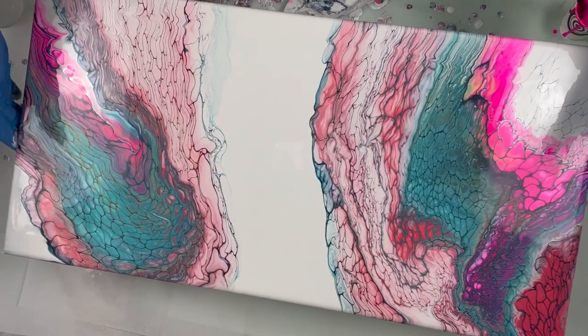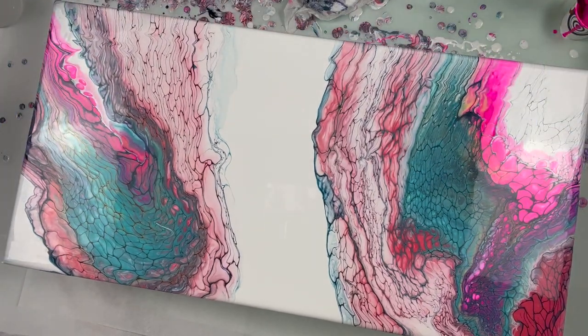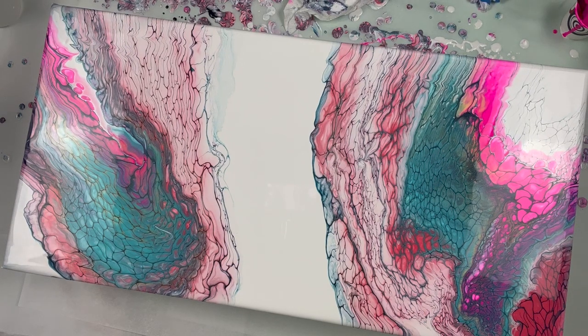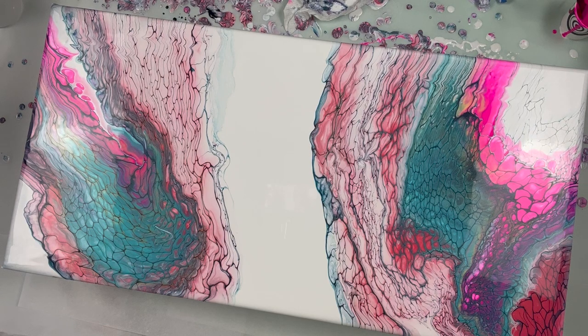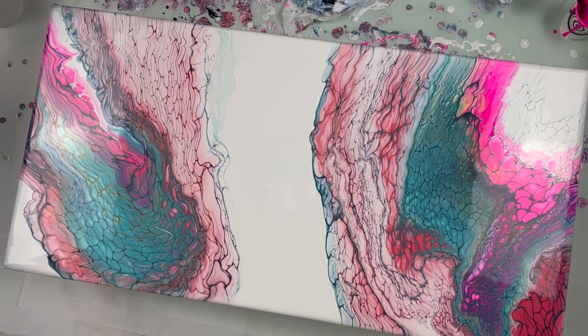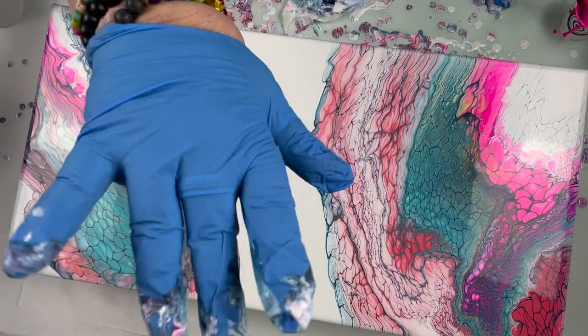I believe I'm going to stop there. Oh, I love it — absolutely beautiful. I love it. All I can say to you right now is stay tuned for dry results. Bye-bye.